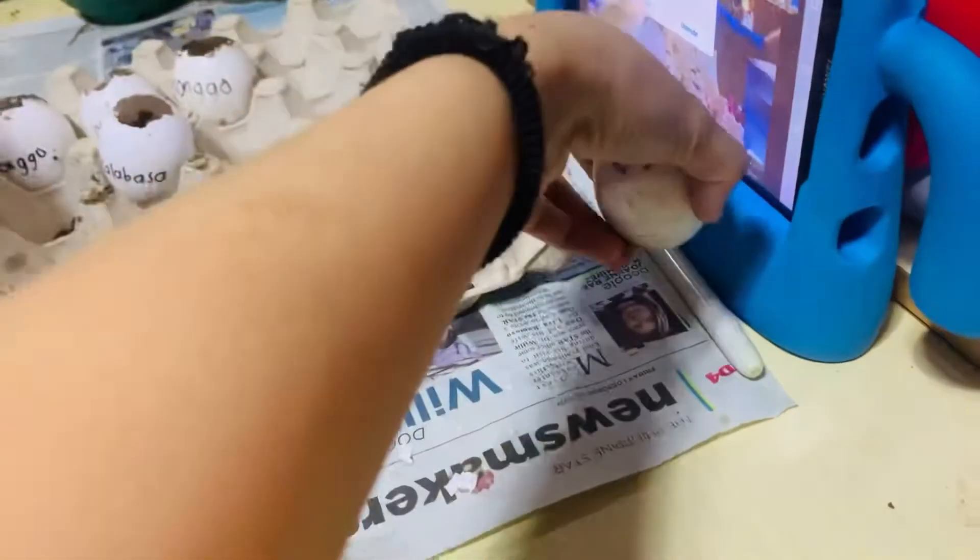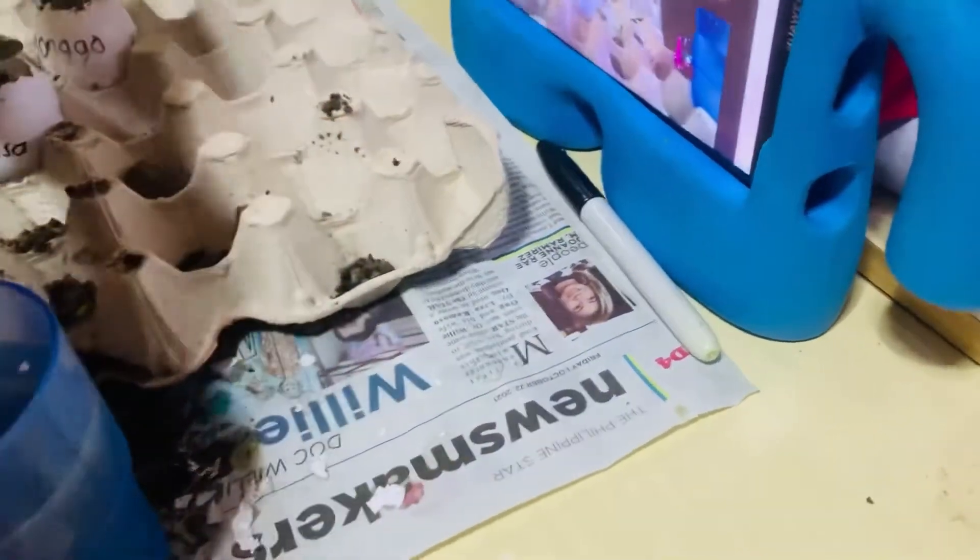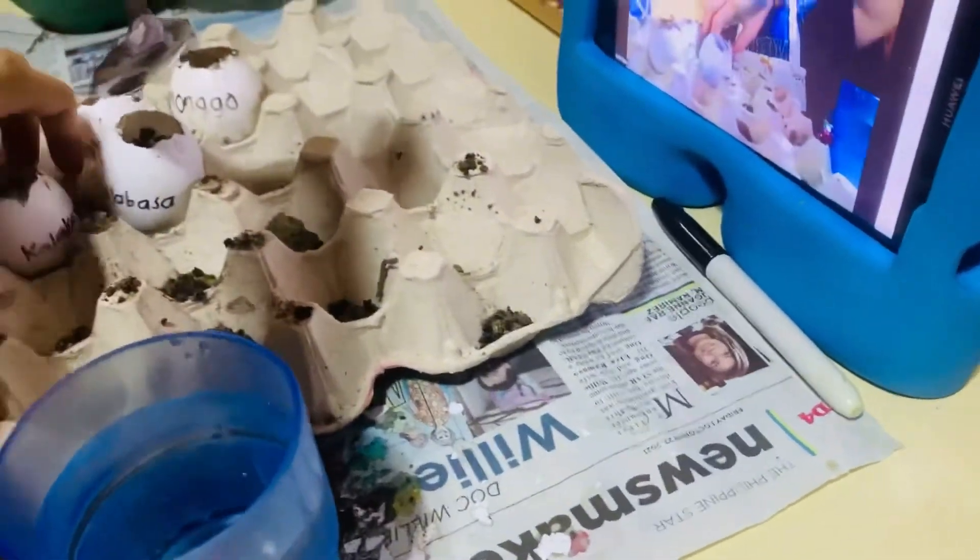In English, what's the English of kalabasa? Squash. Like you? Like the egg. Beautiful, beautiful. Very cool, very cool.